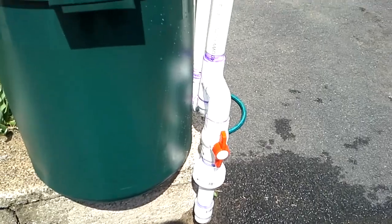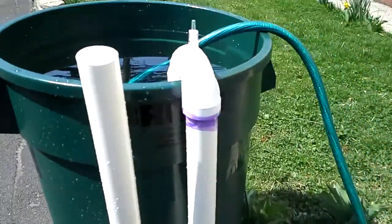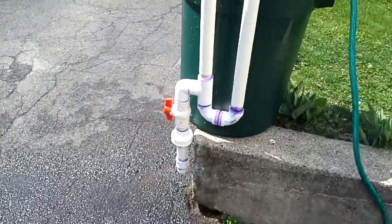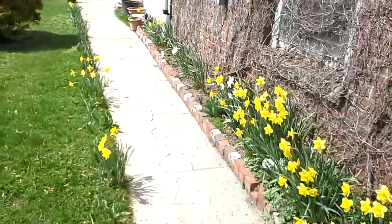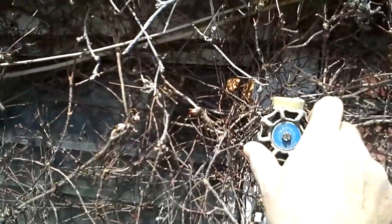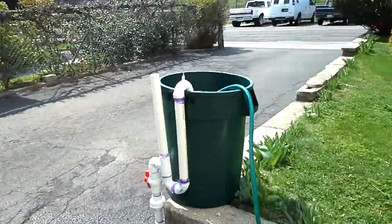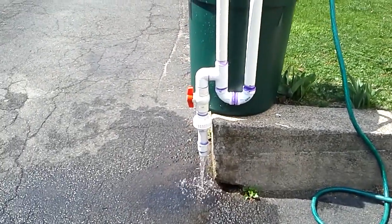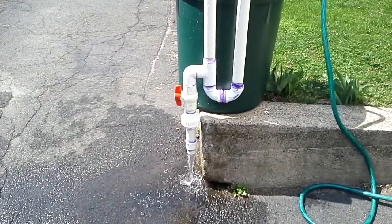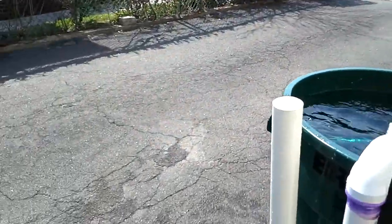Check all valves still in the open position. Going to go back and turn the water pressure back on. Siphon holds — no issue whatsoever with losing the siphon.